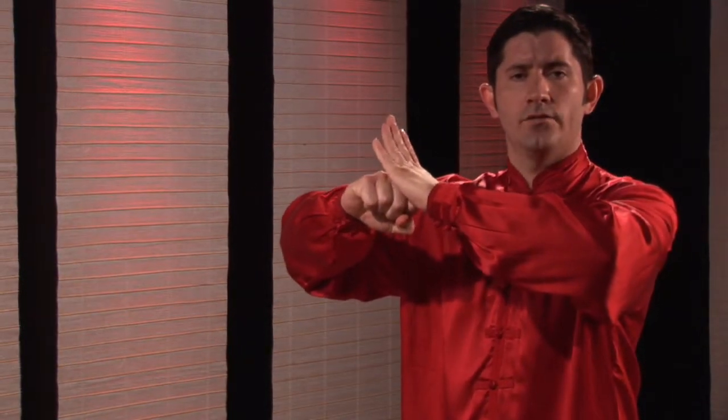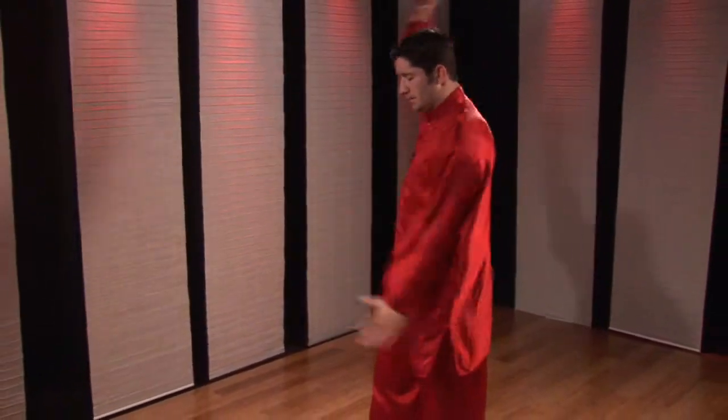Hello, I'm Shifu Mallon with the Clearwater Kung Fu Center. This is Kung Fu for Health. This next how-to combination is called pressing block, spear, wheel hands, slap.